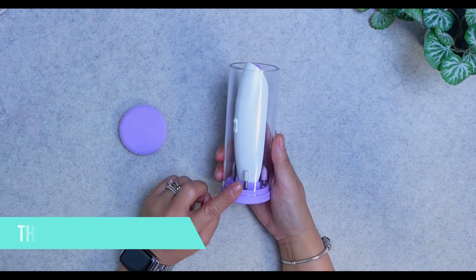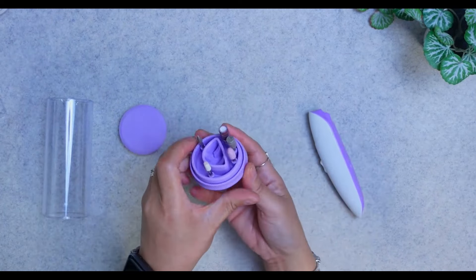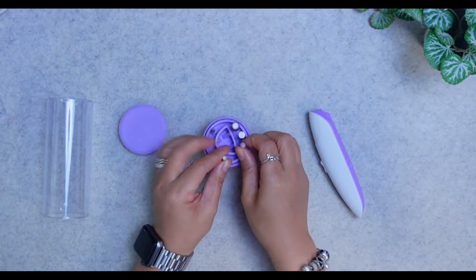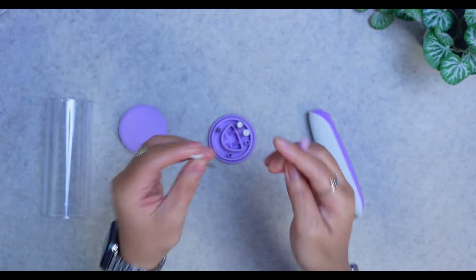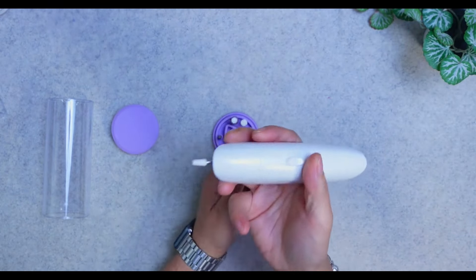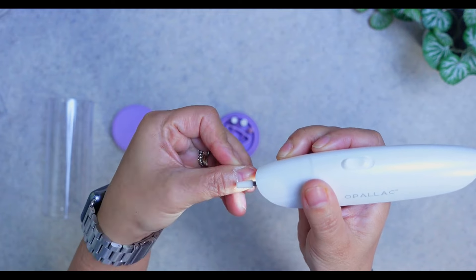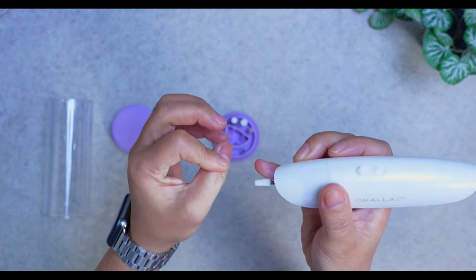I also purchased the O Filer cordless electric nail file. You pop batteries in and it has different little heads — the two I use most get right into the corners of the nail bed. I do watch YouTube videos to make sure I'm not wrecking my nail bed. You pop on different heads, turn it on, and file very, very gently around the cuticle area — if you put too much pressure, your nail bed will certainly let you know.